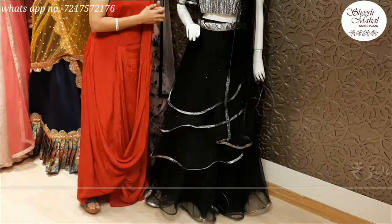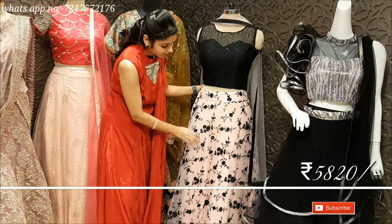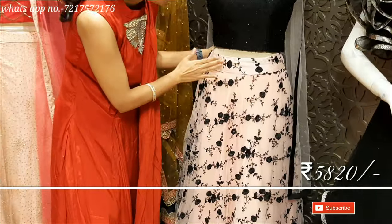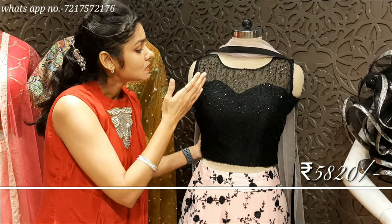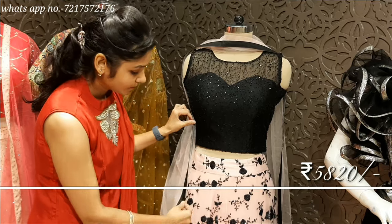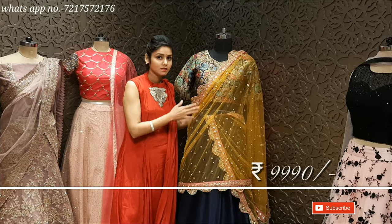I am going to show you the next design. Peach and black — a beautiful combination, a very recent piece. Peach with resham and black colour work. It has a bit of finesse and is a very simple, neat, nice dupatta. Because both pieces are heavy, the dupatta is light. It is a very pretty design, beautiful.